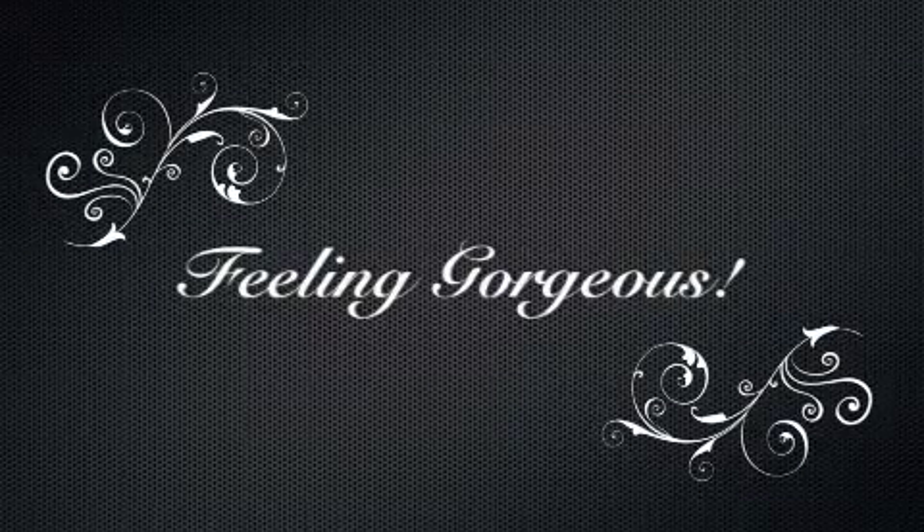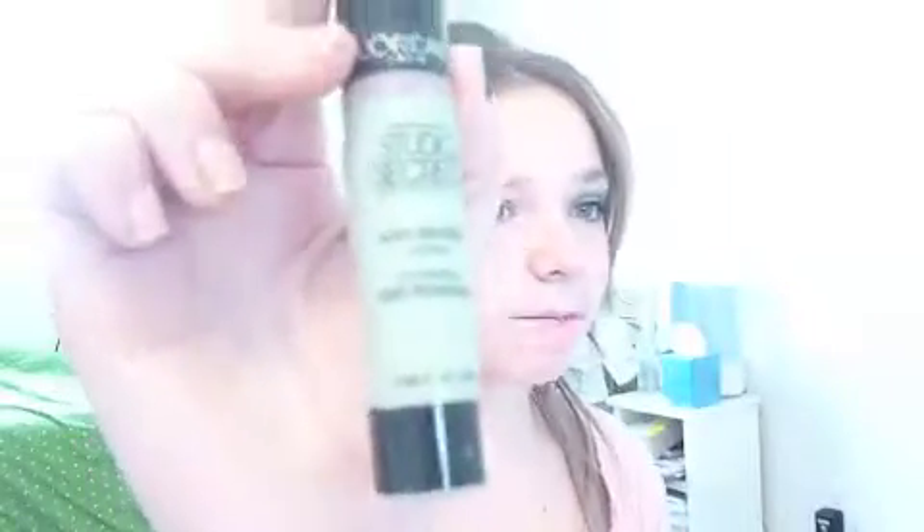Let's get glam. So what you're going to start out with — I'm going to put on my anti-redness primer. I have problems with redness. It's from L'Oreal Paris Studio Secrets.